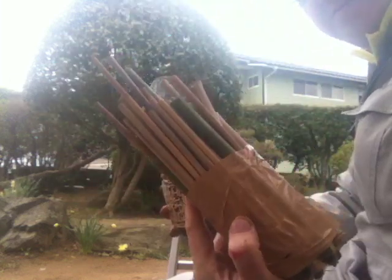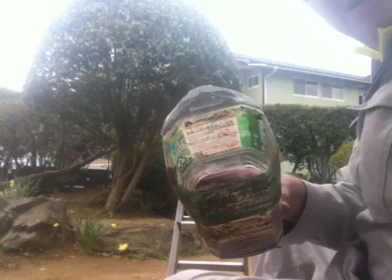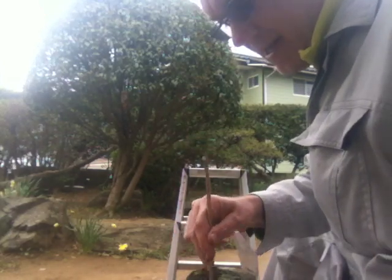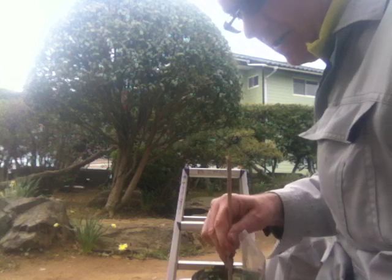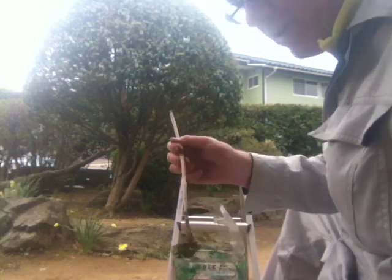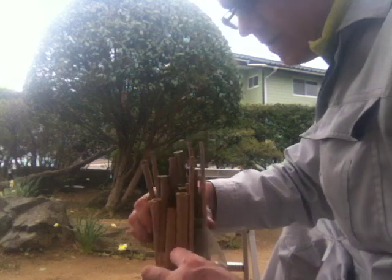I've taped the bundles together, and instead of mudding everything up, I've put a base. I've also put some honey in here — the idea is that the honey in the mud is going to attract the bees. Hopefully they'll say 'oh, honey, what's this beautiful nectar?' and it will permeate through.